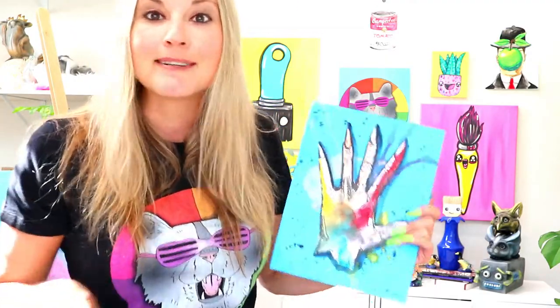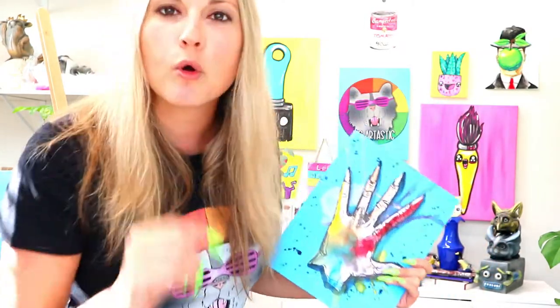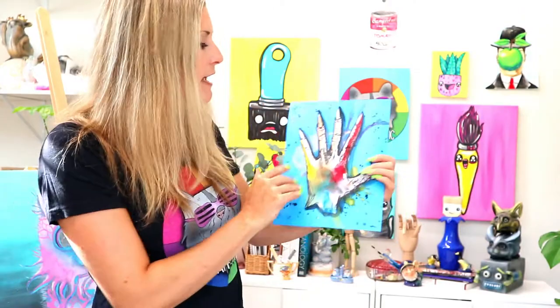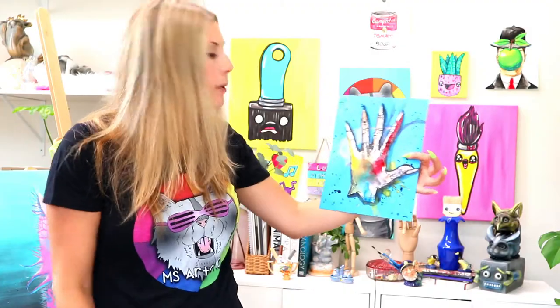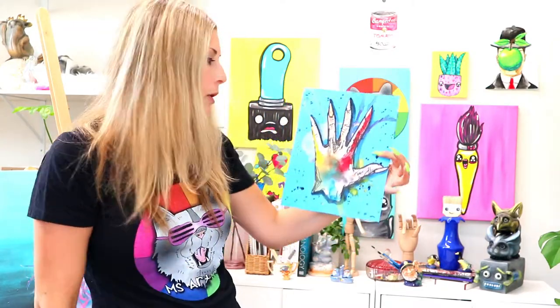We're not going to do our typical color wheels because we're going to add some observational elements into this and of course some artist flavor. And if you look, this is artist flavor — it's full of life, it's dynamic, it has lots of values going on. We're also going to be playing with dripping our paint and blowing our paint to create a lot of dynamic movement within our artwork.